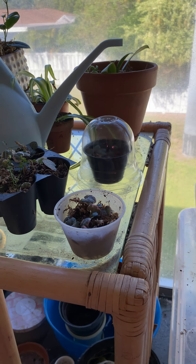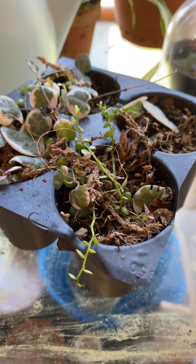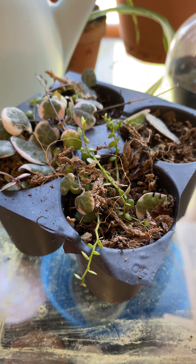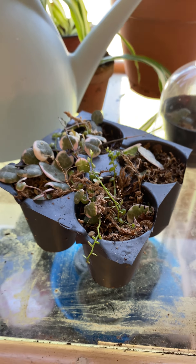In here I have a bunch of little guys — some string of turtles, string of hearts — letting them root and grow.